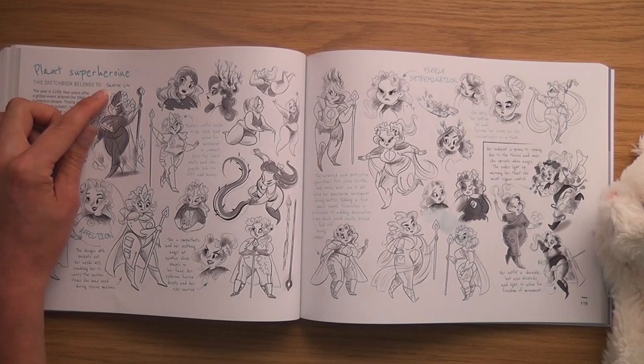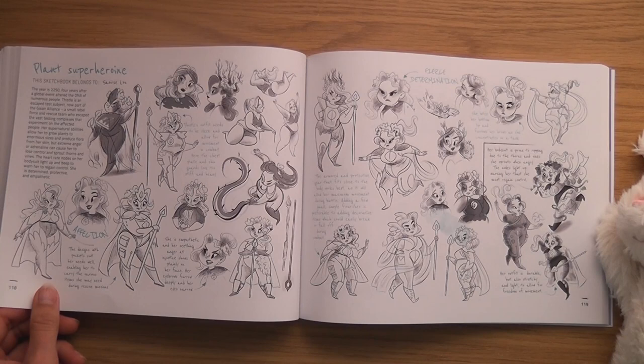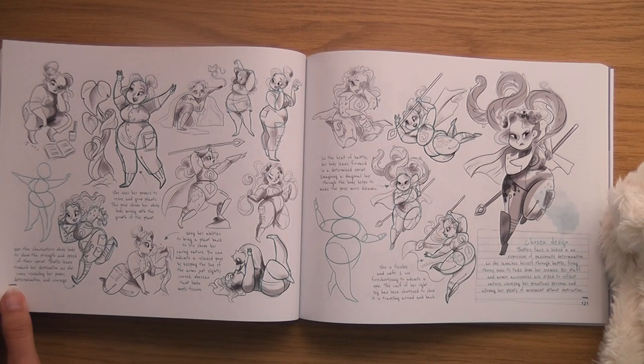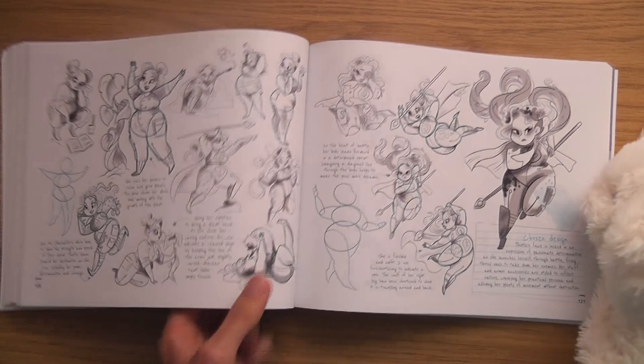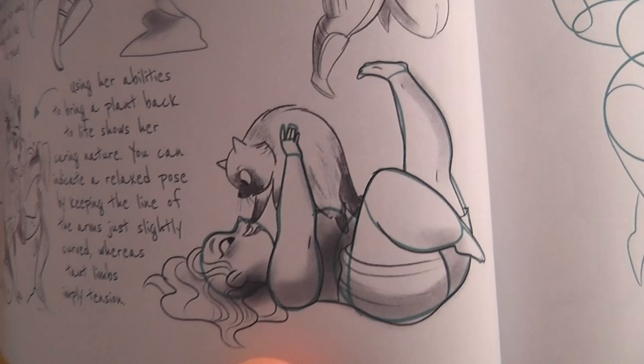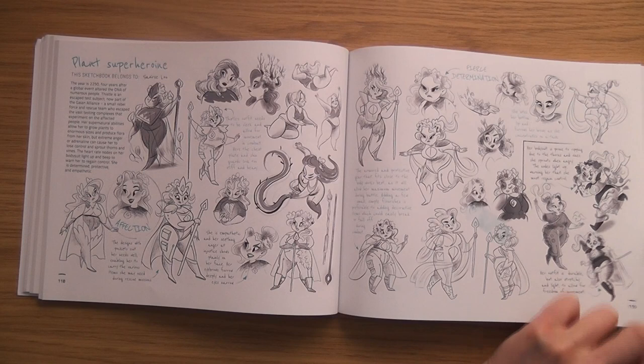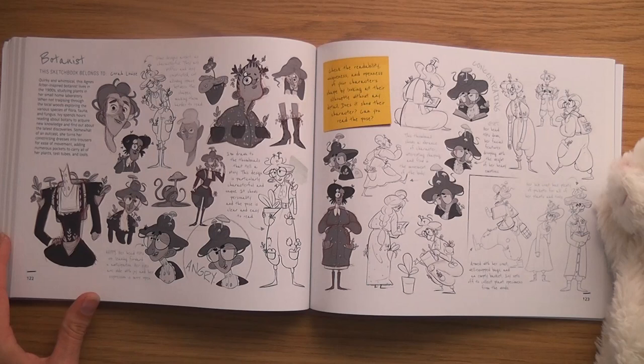Plant Superheroine by Seo's Loo — I love how different the characters are. She's a little fatty as well. Cat's touching her head — I like that. There's funniness in these characters. The Botanist by Cora Louise — I'm not sure that's my favourite, it looks a bit like someone from a cartoon my child watches.